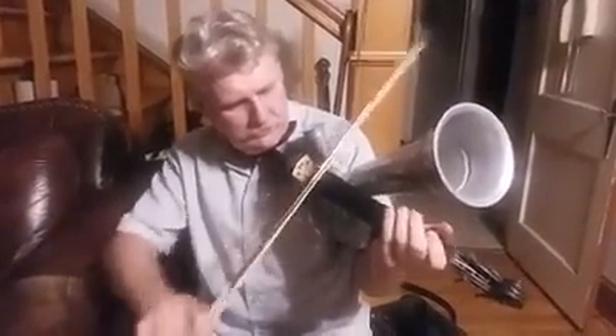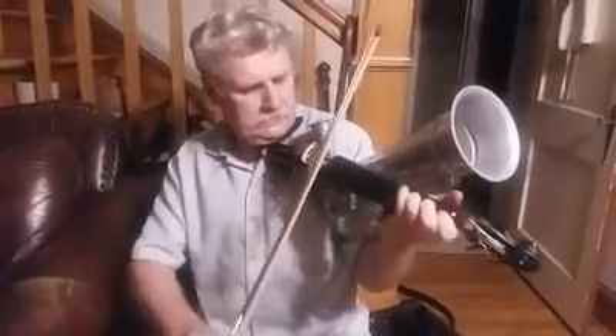Once you get used to it, it's alright. It's not exactly my choice of instrument, but let's play it. Still, 'interesting' is the way to describe the Stroh violin.